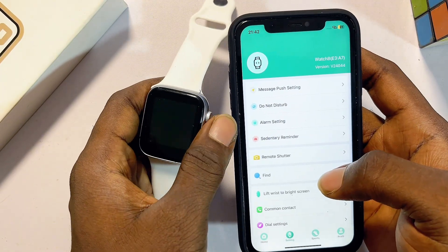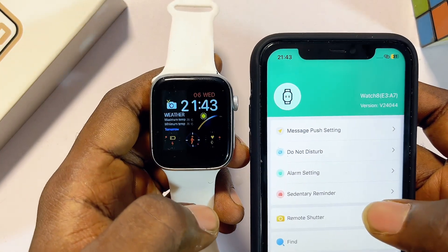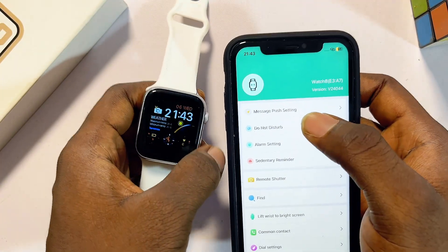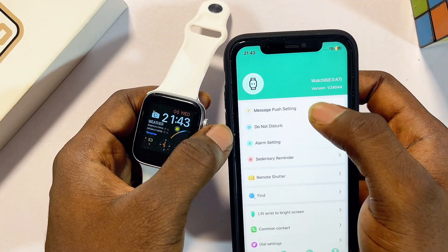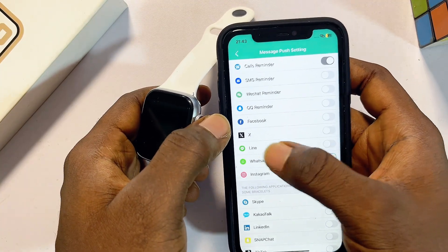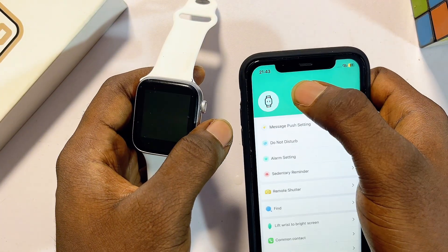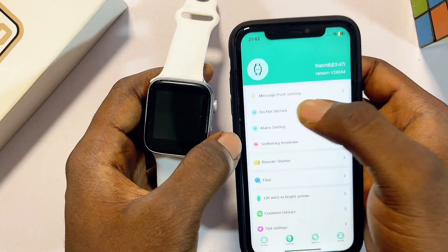Once both devices are connected, you'll find that the date and time on your smartwatch will match the exact date and time on your iPhone. You can also enable push notifications — go to the push notification settings and toggle on any notifications you want, and you'll be able to get your WhatsApp, Facebook, Instagram, and other social media messages from your iPhone on your smartwatch.